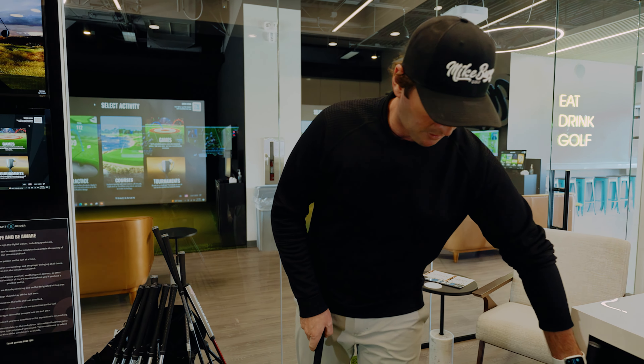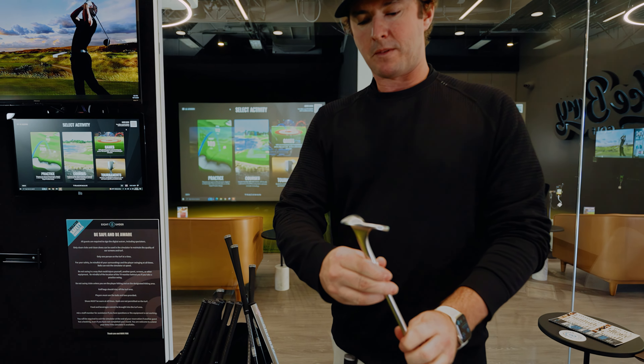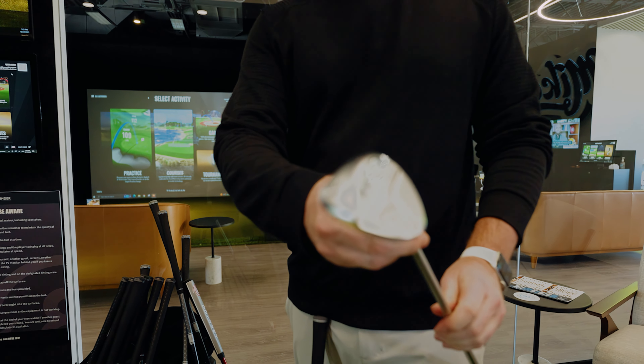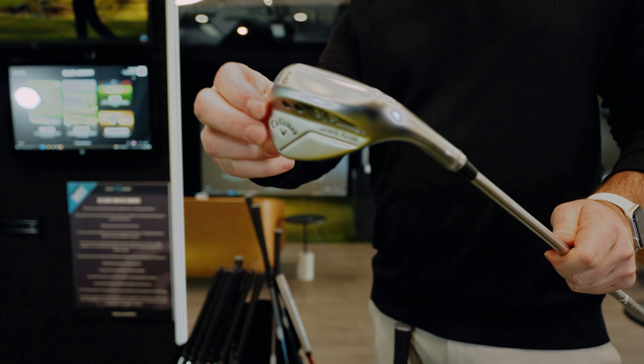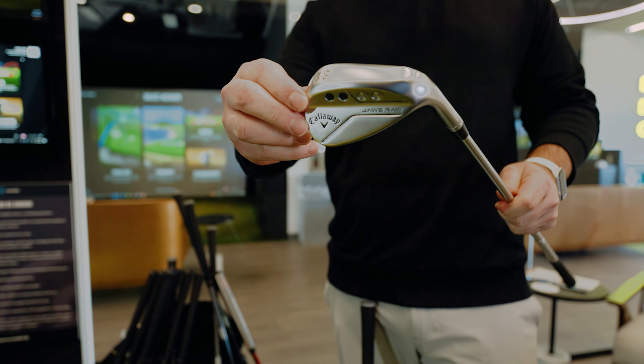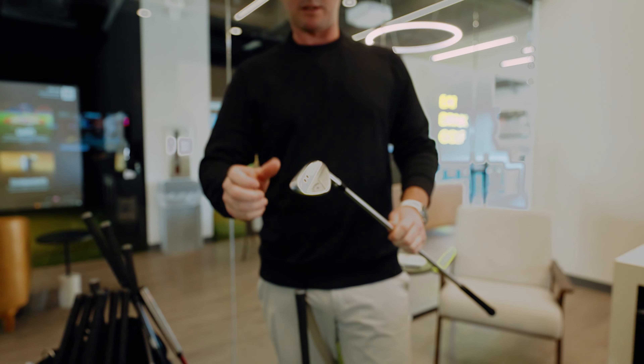The 60 degree — I've carried a 60 degree pretty much forever. Exact same shaft. This is also 10 degrees of bounce and it feels good. I like the look of it. I haven't used these clubs yet — they're all brand new — but based on lofts I've had in the past, I know I need to adjust these a little bit.